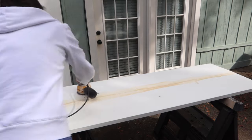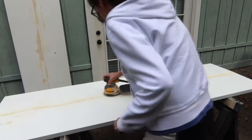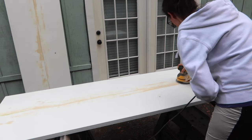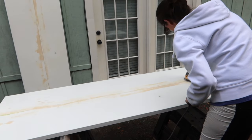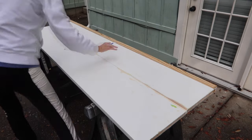Like I said, the hand sander didn't work really well, so I took out the electric sander and it did a better job overall — it sanded everything pretty smooth. I started with a coarse grit sandpaper and ended with a fine grit. Sadly, you could still see the seam line very faintly.